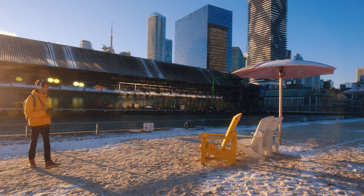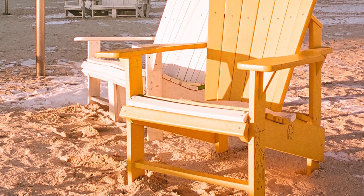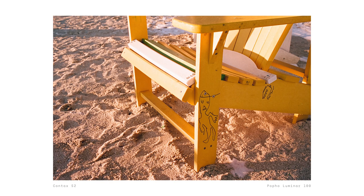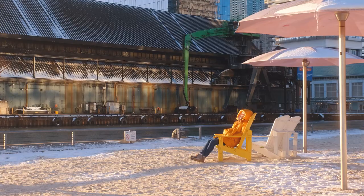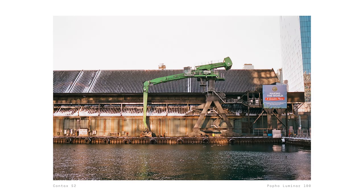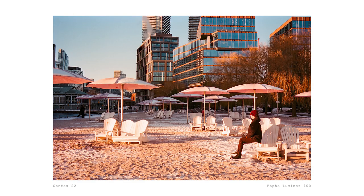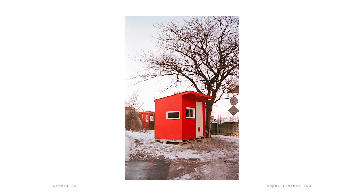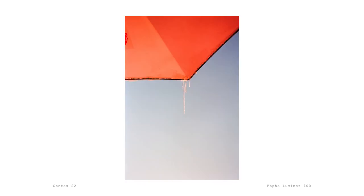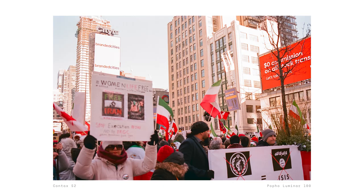First of all, let's talk about the color. Luminar 100, or Kodak Aerocolor 4-2460, has a warm tone that gives images a nice vintage feel. The grain structure is also very pleasing, giving images a nice texture and depth, but what really stood out to me was the bright and prominent reds. They're so vibrant that even pinks look extra hot. I found this to be a really unique feature of this film stock, as it gives images a look that is distinct from other film stocks out there.